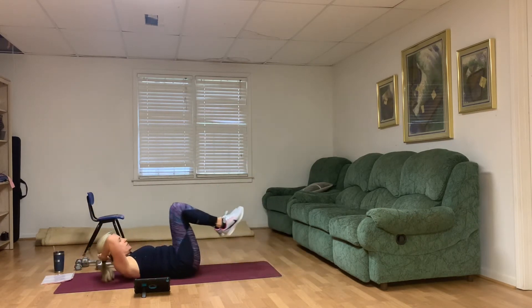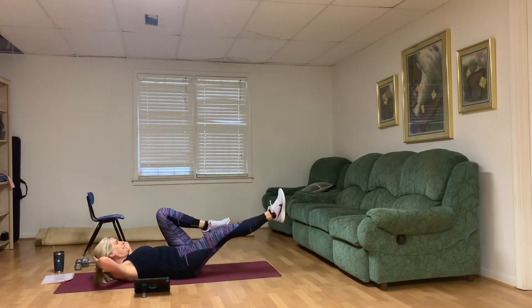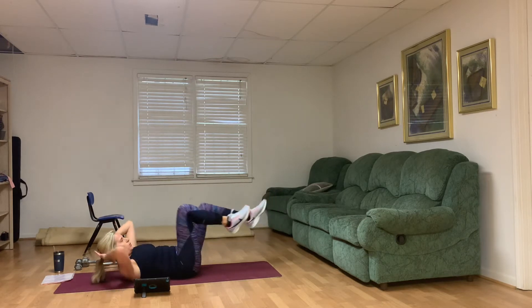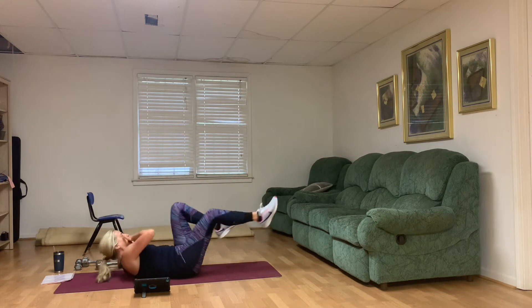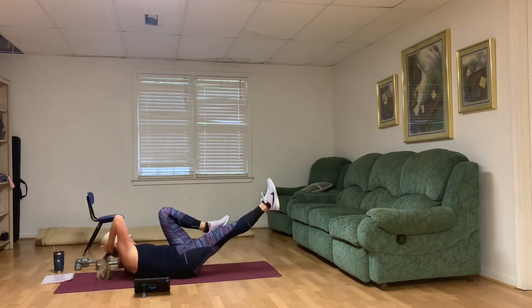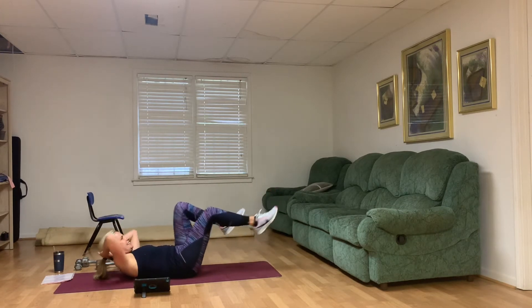Weight down. We've got the bicycle — 10 on each side. Lift from the rib cage, please. One, two, three — lift the rib cage up — four, five, six, seven, eight, nine, ten. Good.